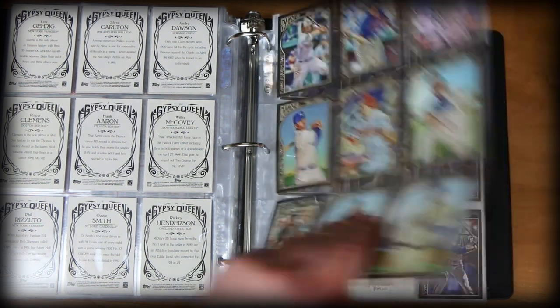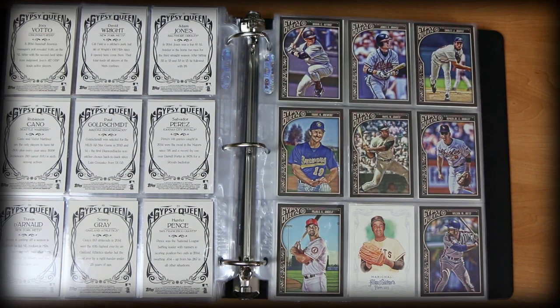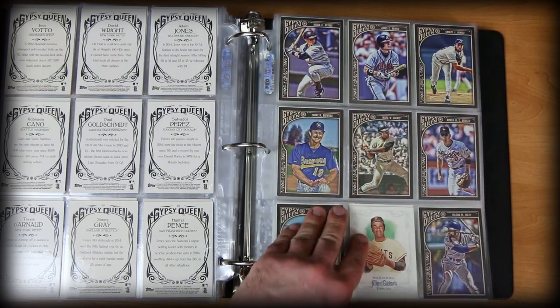Hunter Pence. And this will probably wrap up the Gypsy Queens. Got some more guys who killed it in the 90s — Craig Biggio and Chipper Jones, Albert Pujols, 3,000 hit club. Some nice stuff. And one of my favorite designs there — Allen and Ginter. Nice one. Marichal.